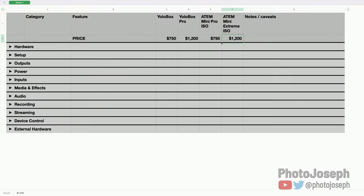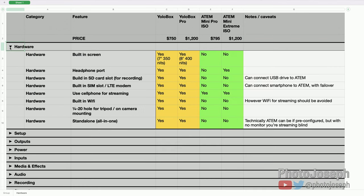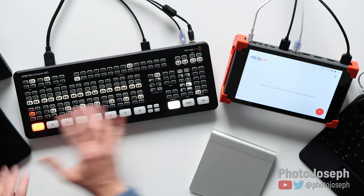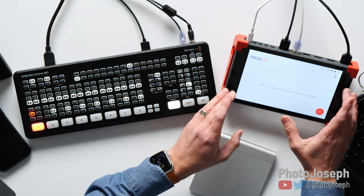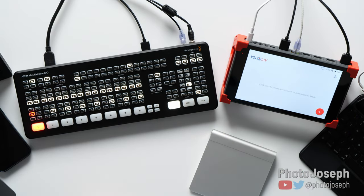Starting off with hardware. At first glance, the YoloBox is going to come out on top for a lot of things. First: built-in screen. Both YoloBoxes have built-in screens — the base model has a 7-inch screen with 350-nit brightness. The ATEM Minis do not have displays, which is pretty straightforward. The YoloBox has a nice big display built into it.